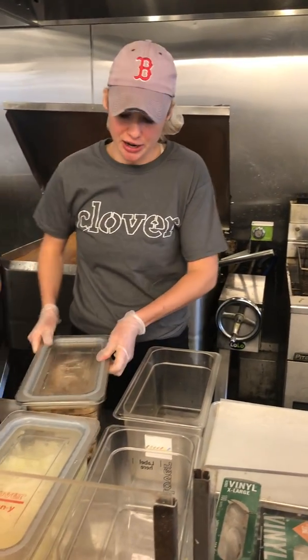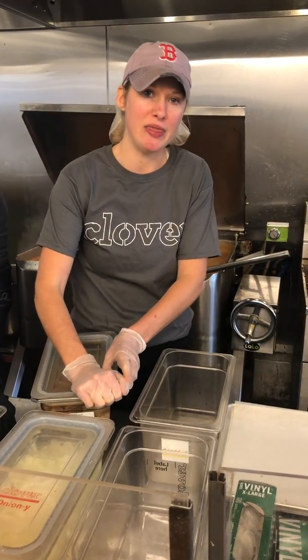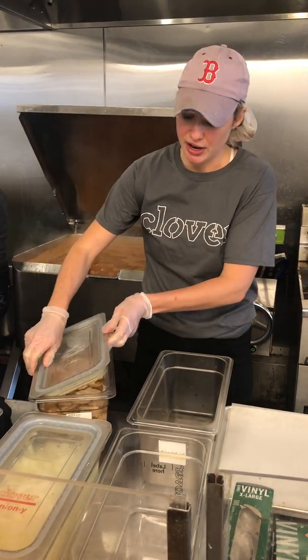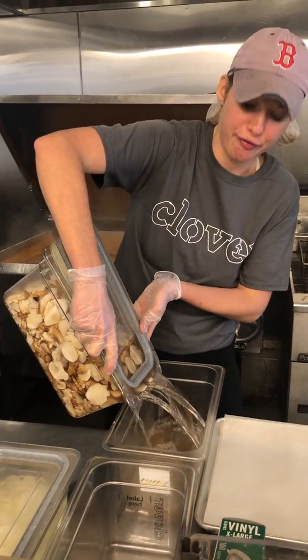Hi everyone, my name is Olivia and I'm going to show you how to fry the sunchoke and onion mixture for the sunchoke mushroom sandwich. So the first thing you're going to do — your sunchokes are going to come in a third pan filled with water and you want to drain them. It's really important that you drain these completely so that we're not putting water in the fryer.